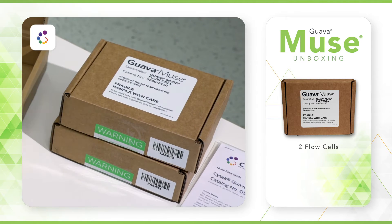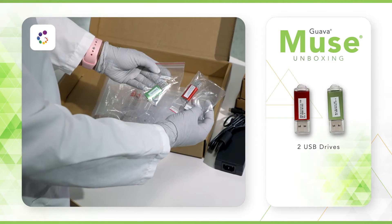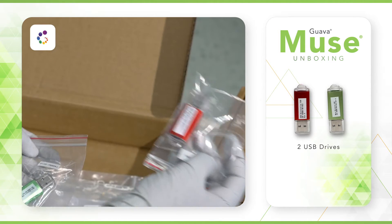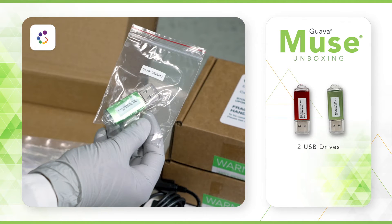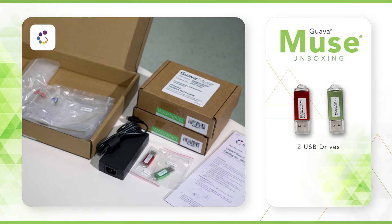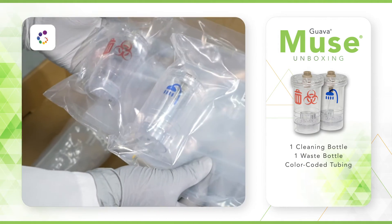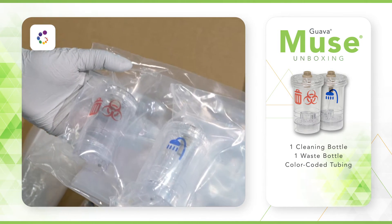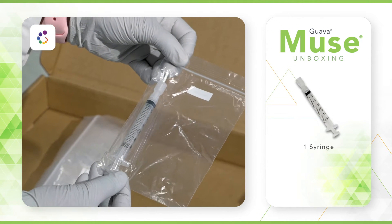There is also a power supply and two USB drives. The red USB drive contains recovery software should you need to reinstall. The green USB drive includes a copy of the Comprehensive User's Guide. We highly recommend that you refer to this document and read carefully before operating the instrument. A version of the User's Guide is also available online. Cleaning and waste bottles are clearly labeled with icons indicating their purpose and have corresponding color-coded tubing.